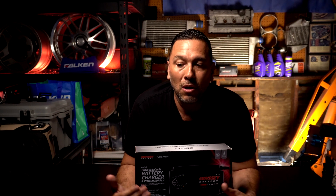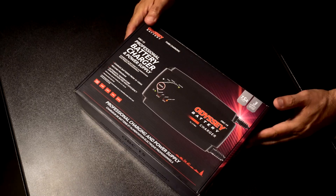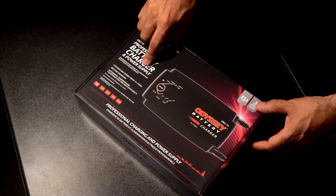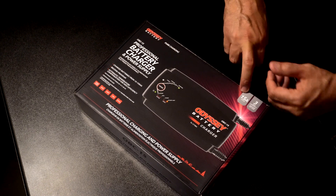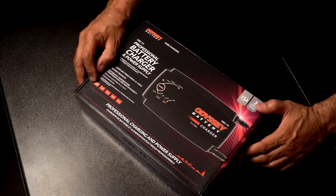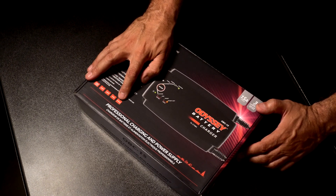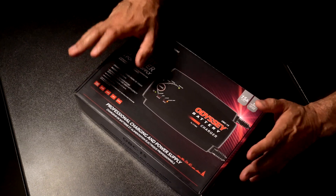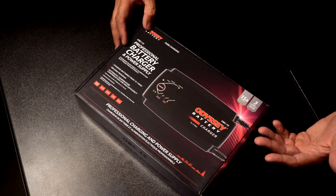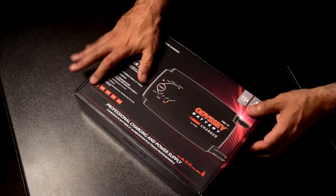Now let's go ahead and unbox it. I'll show you some key features, and in the next videos I'll show it powering up and how to use the unit. So here you have the Odyssey Batteries Pure Charging OBC 15 Professional Battery Charger and Power Supply — a 15-amp unit, 12 volts, with a three-year warranty. It charges lead acid, AGM, AGM2, TPPL, and LiFePO4 batteries. Being a professional charger, it can handle cars, boats, yachts, and any automotive battery in that category.